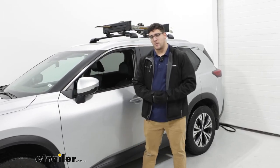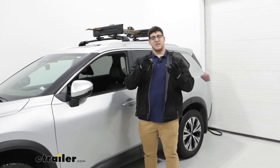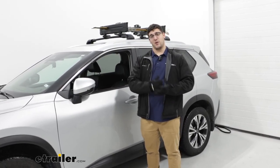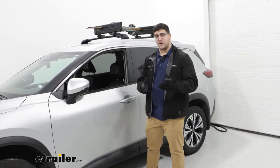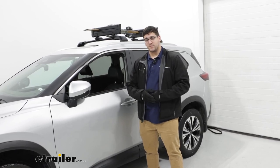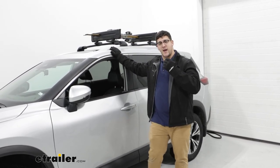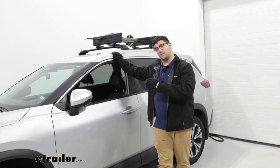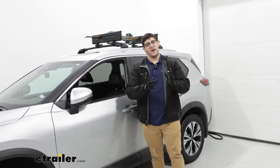Hi, I'm Adam with E-Trailer and today we're going to talk about the Kuat Switch Ski and Snowboard Carrier on top of our 2022 Nissan Rogue. This will be a great carrier if you're looking at carrying four skis or two snowboards and you want something that's going to add a really good finish to the top of your vehicle, just to take your skis from point A to point B. So let's take a closer look at it.